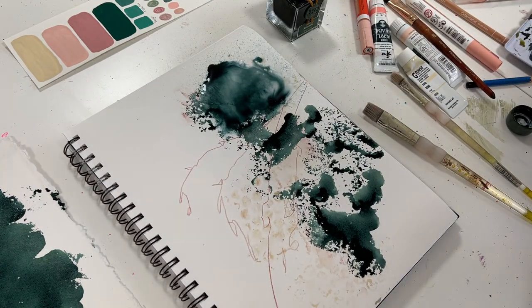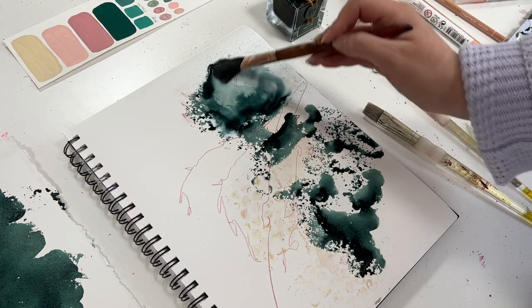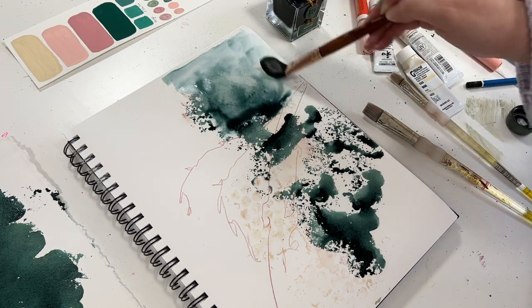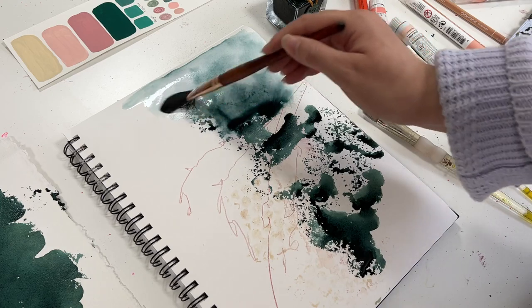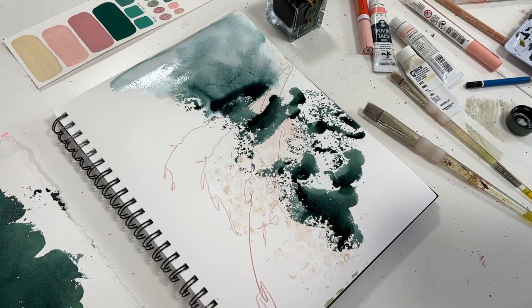One of my recommendations for doing this kind of exploration is to keep a simple color palette. This way, instead of focusing on the colors that you're using, you can focus on the textures that you're creating and the methods in which you're doing it. So I'm keeping it pretty simple by using a complementary color palette, sticking to greens and pinks as I create.